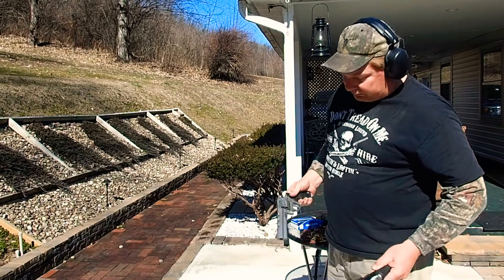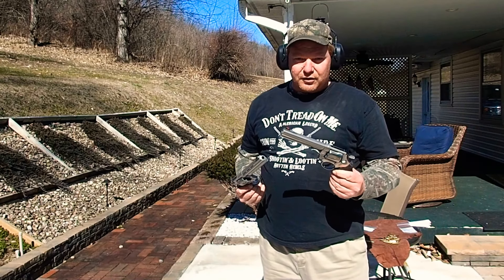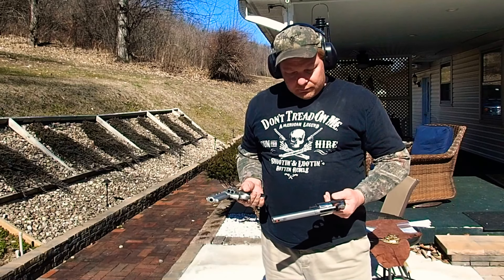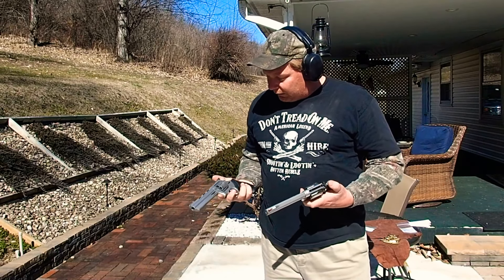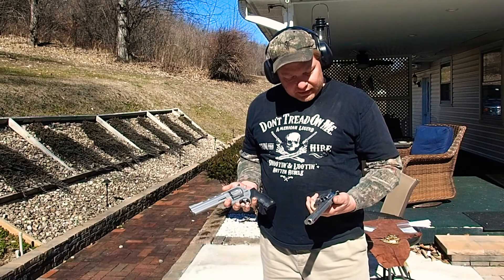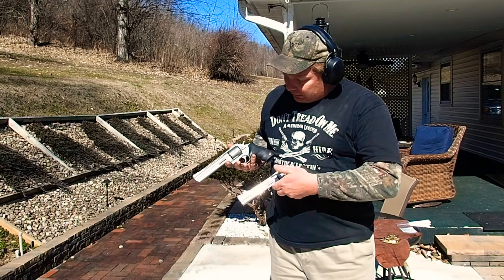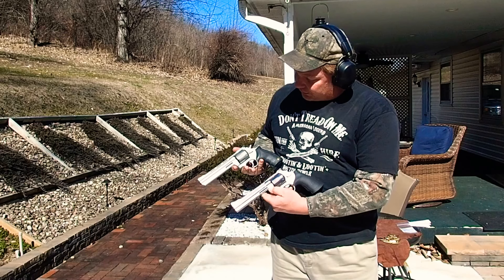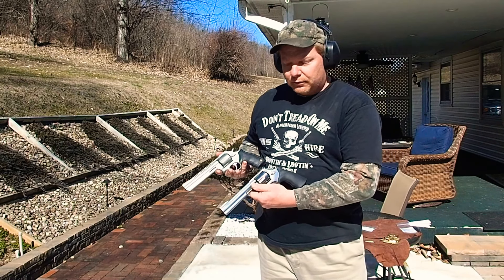And there you have it. The Taurus Model 44 and Smith & Wesson 629 — first shots. Sights are okay, sight picture on both is awesome. The handling — they both handle pretty well. Feel free to ask any questions; they're both shooters. Thank you.